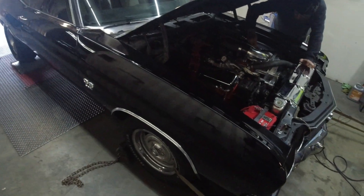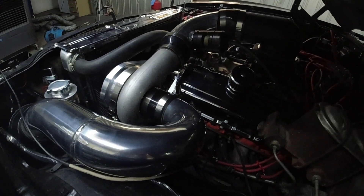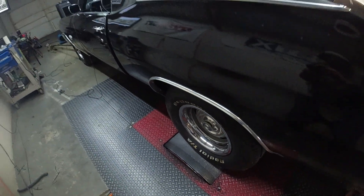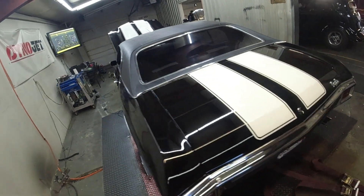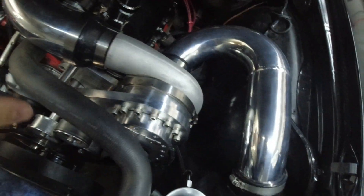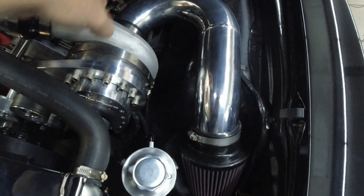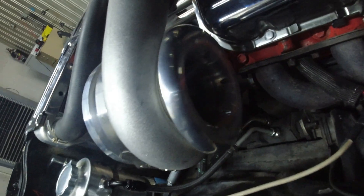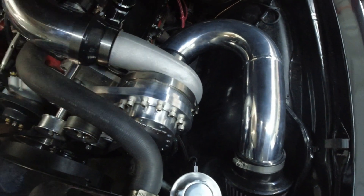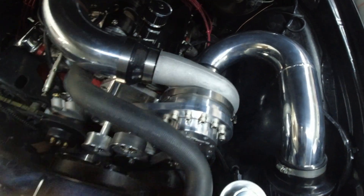The cam is a Comp Cam XC 268H, so 224/230, 515/520, 110 plus 4. It has a Holly Sniper system on it, which we are not a fan of at all. What we're going to do today is a few different tests: we're going to test the new cover with intake piping and new air filter setup, test it with the velocity stack, test it without the velocity stack, then swap back to the previous cover.